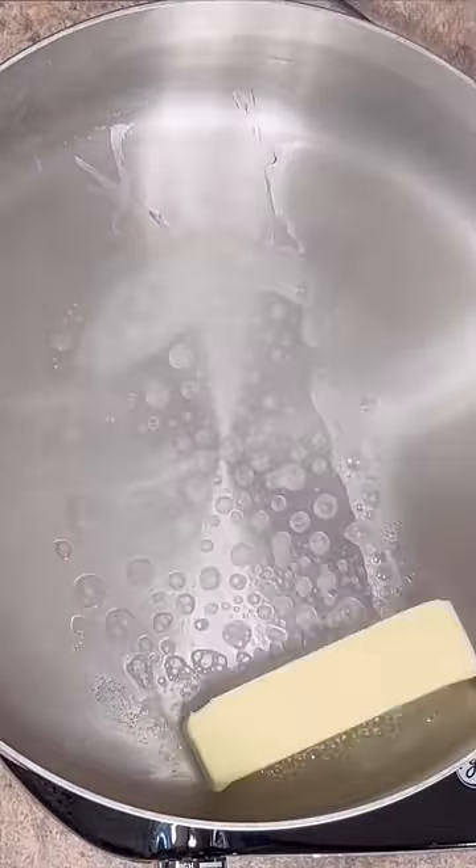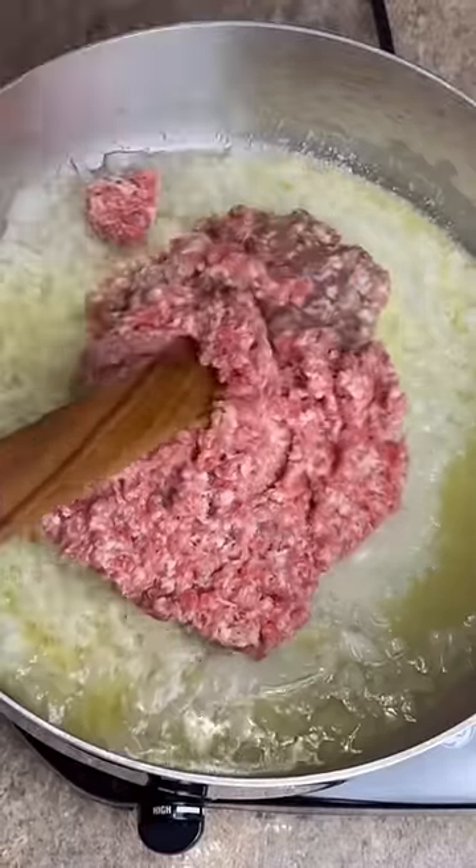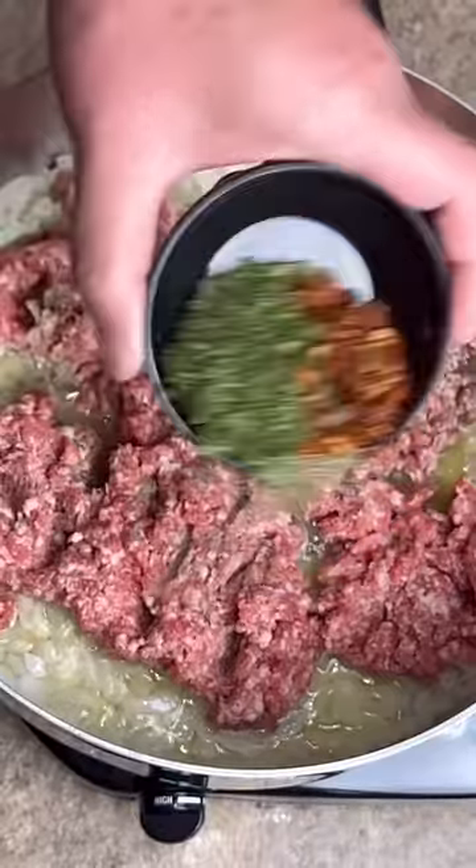One stick of butter. One medium onion, chopped. Two pounds of breakfast sausage. Tablespoon of parsley, red pepper flakes, and black pepper.